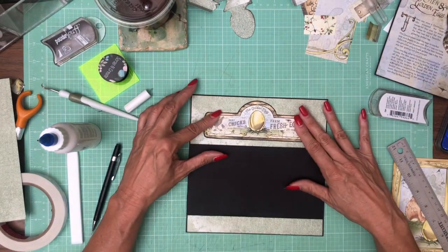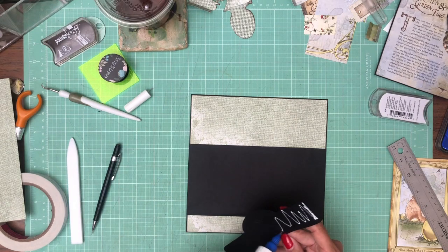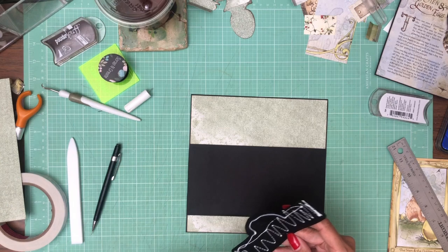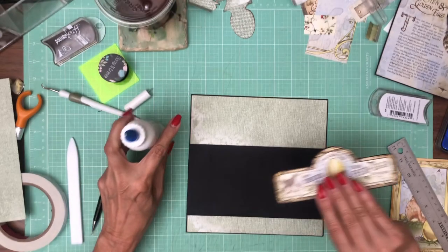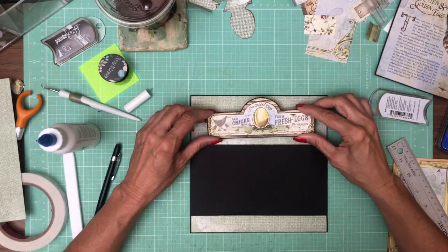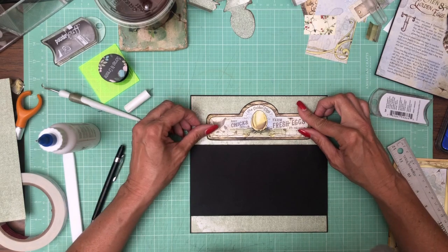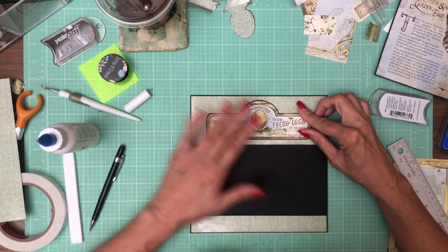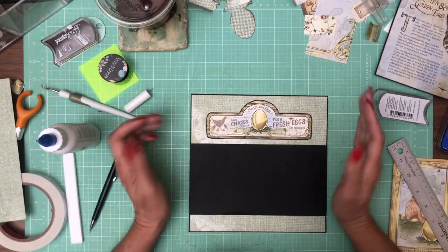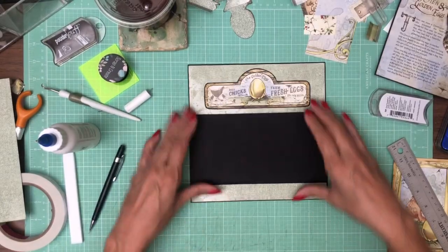I'm going to turn it over. Okay, this is closed. We've got this nice little bit here — just centered. That looks pretty good. Now we're going to do the fun stuff.